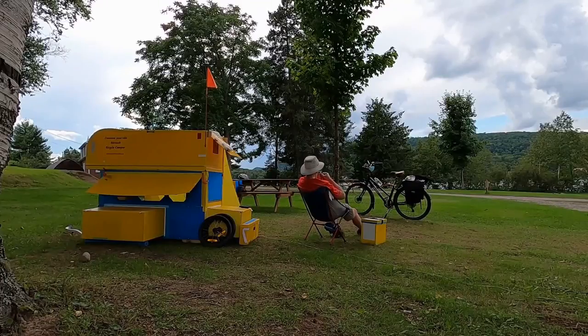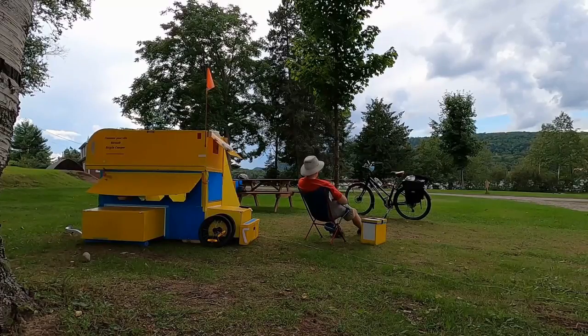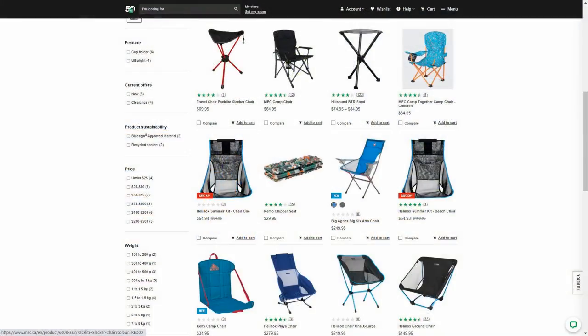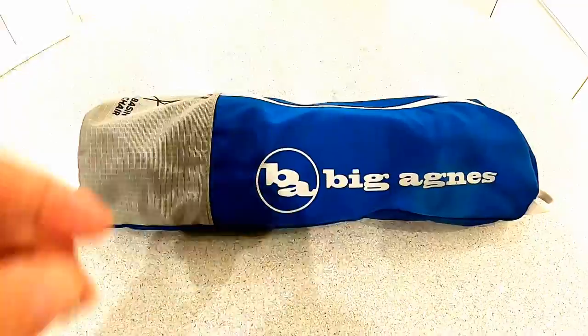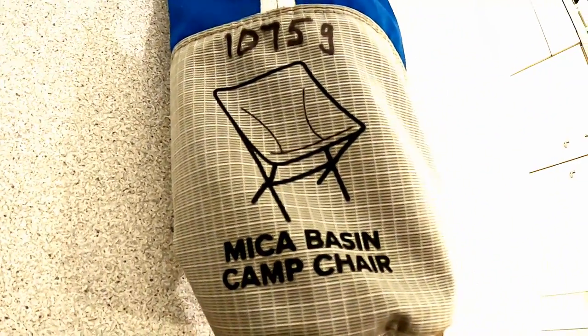I wanted a lightweight chair to provide comfort at the campsite when I'm traveling with my bicycle camper. My first chair was a poor design and broke after two seasons. I tried several models and sizes at Mountain Equipment Co-op, and I finally settled on the Big Agnes Mica Basin.